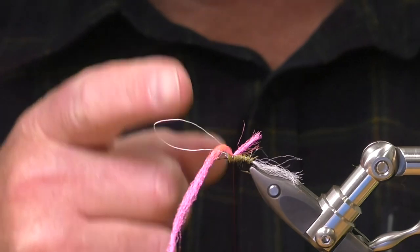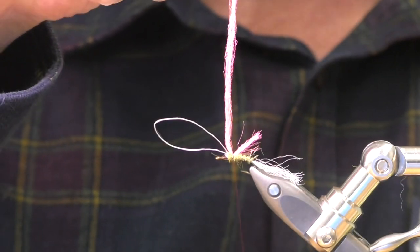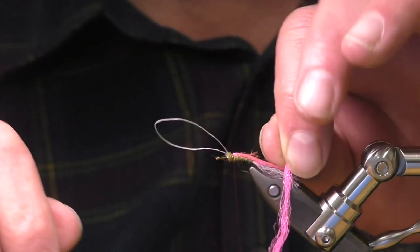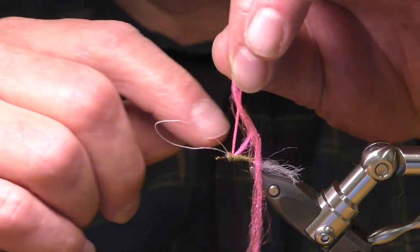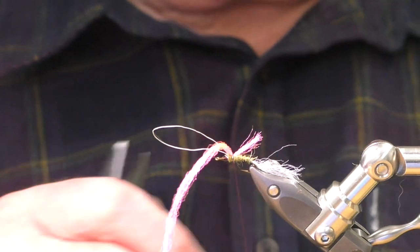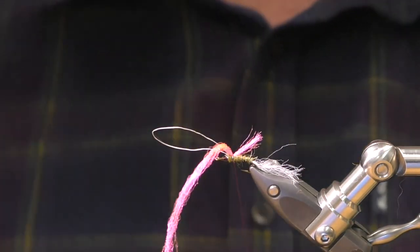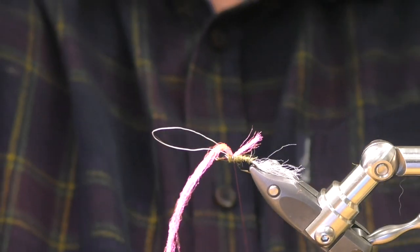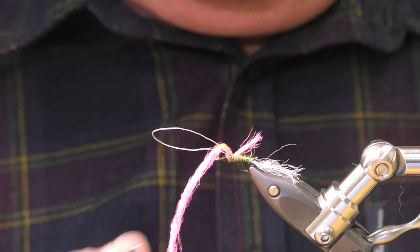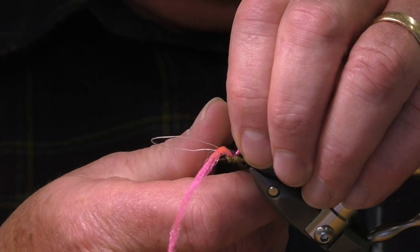You can use exactly the same principle for putting a wing in. So instead of putting a sighter in, if you use a loop like that, do exactly the same — pull this loop back, finish it off exactly the same way, and when you've finished your fly, cut the loop, and you'll end up with a wing. Spent ones are easy — all you do is tie your wing in and then pull your parallel loop over the wings so they spray out. I never know why we put wings like this on flies anyway — they're either like this or that. And I even less understand why we put wings on winged wets. But that's just me being awkward.